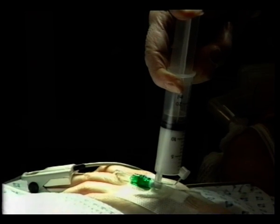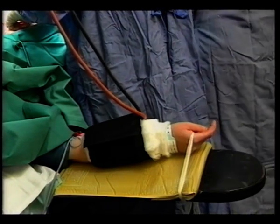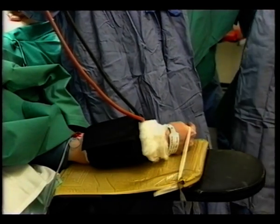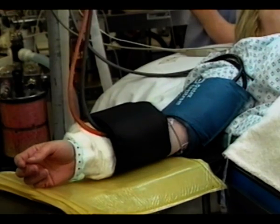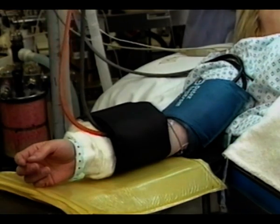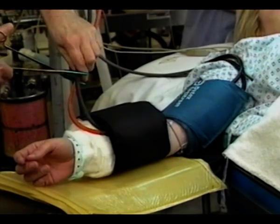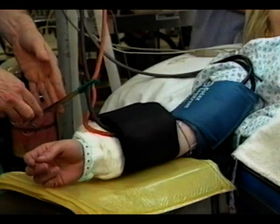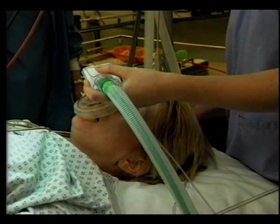Induction can now take place. Neuromuscular integrity now needs to be checked with a SupraMax stimulus to ensure electrode contact. The cuff is inflated to around 200 mmHg and the cuff occluded with a surgical clamp. A timer is commenced to indicate the duration of forearm occlusion. The patient is now intubated and maintenance anaesthesia commenced.